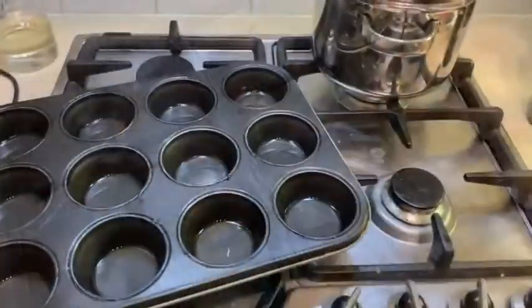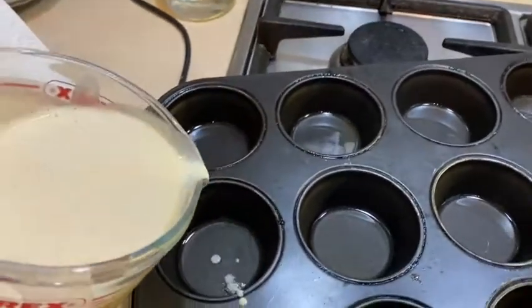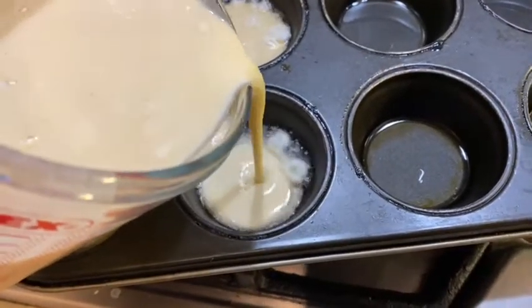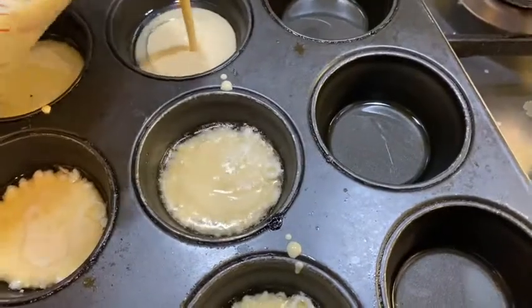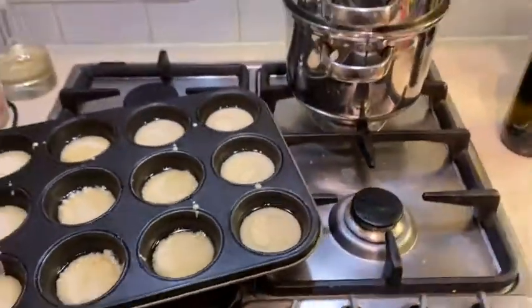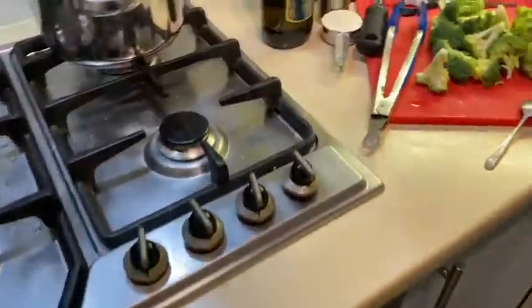So we've got our Yorkshire mix and the tin coming out of the oven - it's super hot. We're just going to pour in our batter. Try not to get too much on the sides between the two parts because it will actually pull the Yorkshire down and stop it from rising as big as you want it. The ones that are sizzling with the hob on underneath will probably get bigger. Quickly, quickly back into the oven - top shelf - make sure there's enough room above them so they don't hit the top when they rise. They'll be done in 20 minutes.